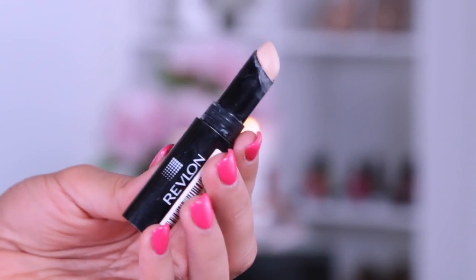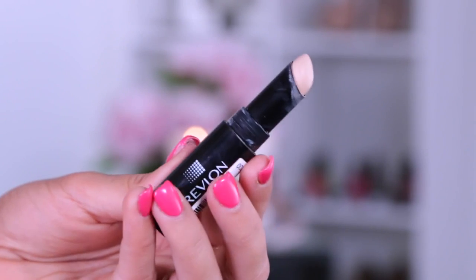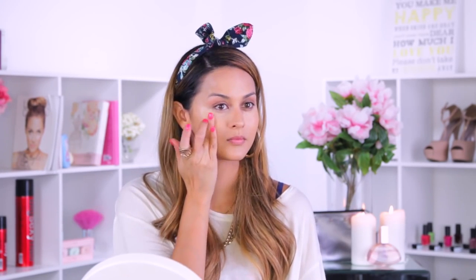For concealer I'm using the Revlon Photo Ready in Light Pale, and I'm just going to apply this to my under-eye circles. I'm going to blend it upwards towards the cheekbones so that it also acts as a highlight.